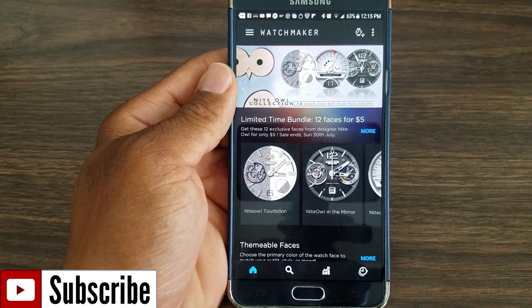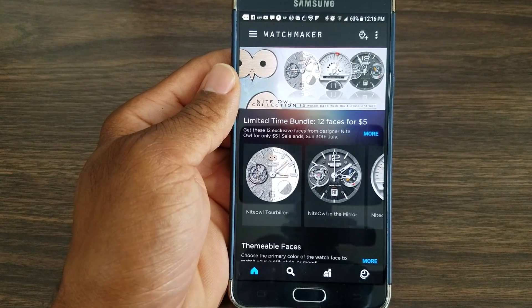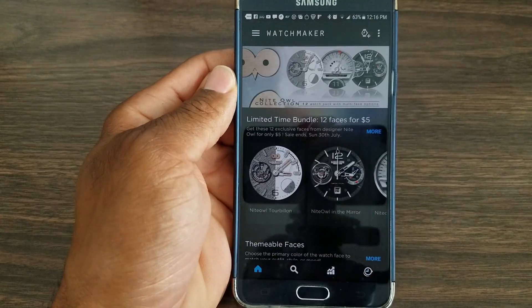Hey, what's up guys, welcome back to another video and a view into Hux World. Today I'm back with another video to educate you guys on how to download and find watch faces on the watch.